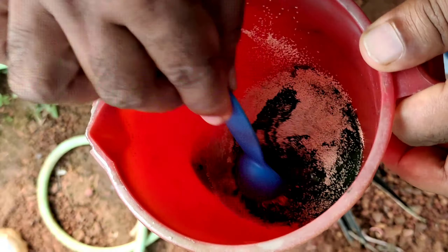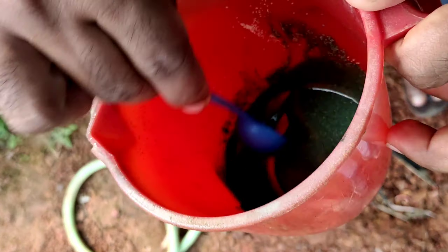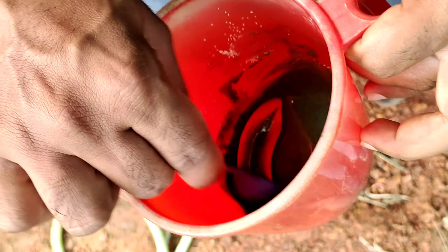We have to mix that well in very little water to make it very thick, and we have to do this for at least 5 to 10 minutes to make sure the solution is very thick and fully dissolved.